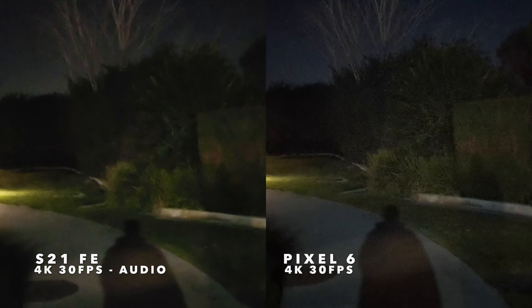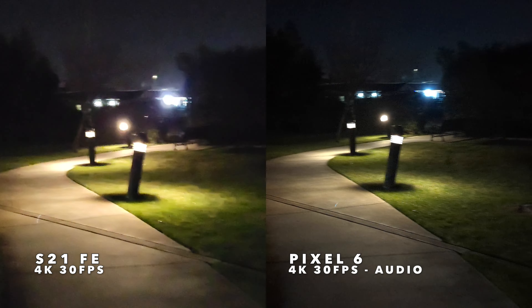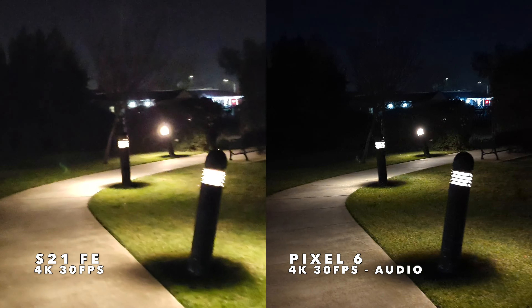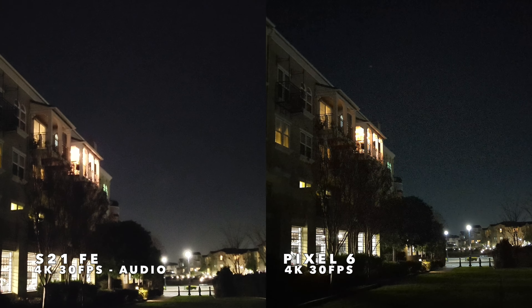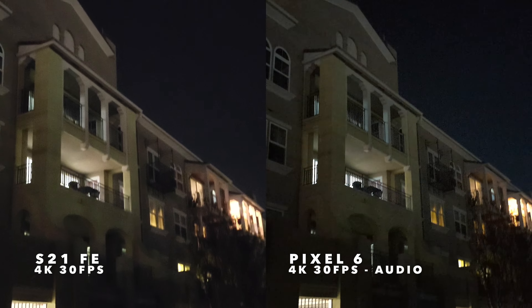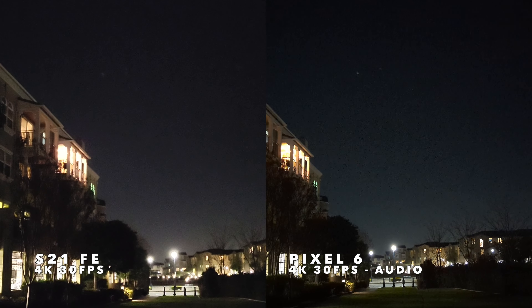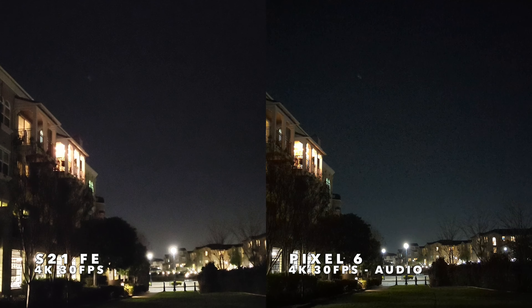Both of these phones are trying to brighten up the scene a lot more than it really is right now, and that's going to come at the expense of some noise in the picture. If we pull up and point into the night sky — there is some light pollution so it's not pitch black — you can see the amount of noise coming from these cameras as they try to brighten things up. Panning this way, you have a blended lighting scene: dark down the alleyway with some lights coming off the building, so you can see how each camera handles that transition. So there you go — low light video test in 4K.